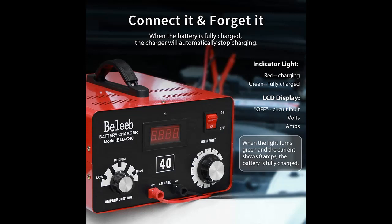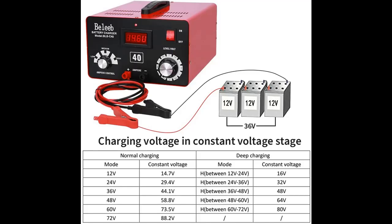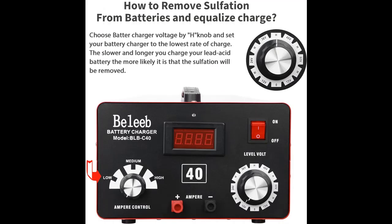Performance drops after battery use? It may be caused by the accumulation of sulfate in the battery. This charger's unique H-mode high-voltage pulse repair can desulfurize and balance your batteries, which will help restore your battery's performance.